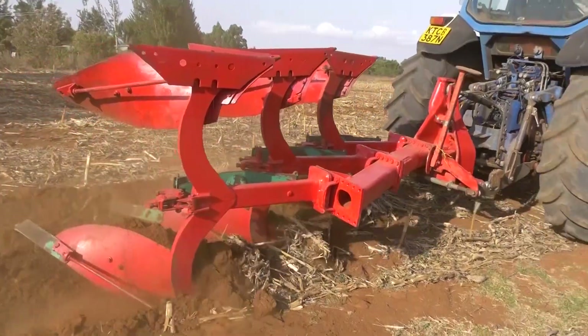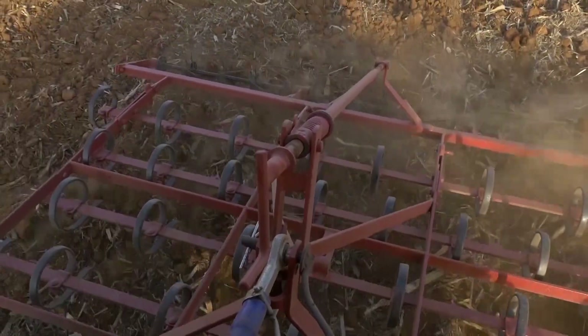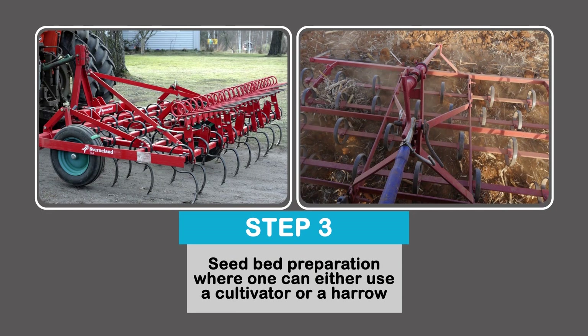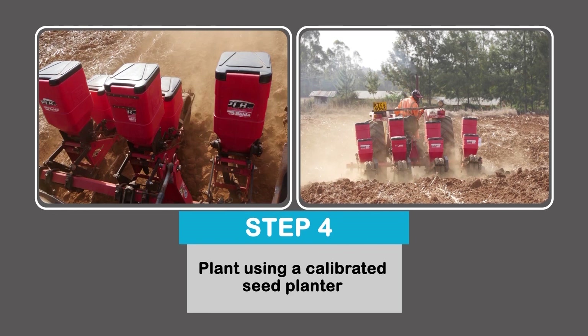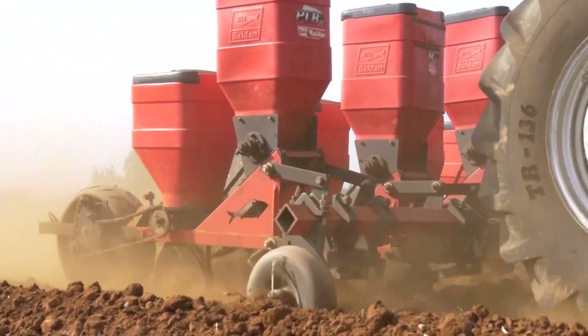Once the soil is ready and the crop residue has been incorporated, closer to planting time you would make a seedbed preparation — getting the soil into a fine tilth that allows the planter to enter the field and place seeds and fertilizer correctly, without crop residues disrupting the machinery.